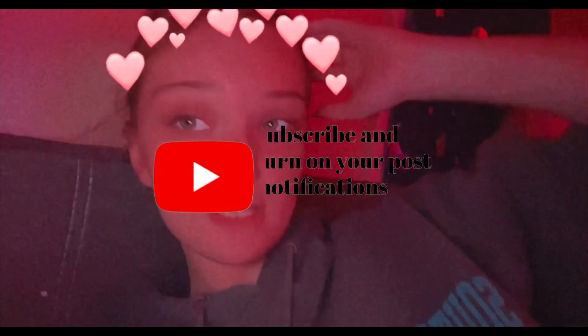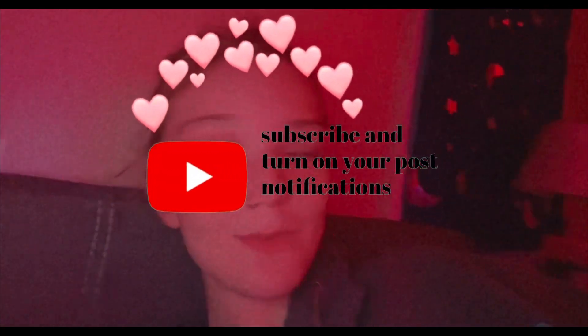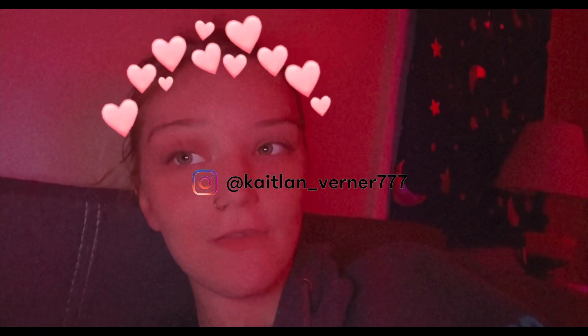I could have sworn that I did an intro to this video but I guess I didn't, so hi guys! What's up, it's Caitlin, welcome back to another video. This is my self-care video, so if you want to see a self-care video keep watching. I actually did do a freaking intro to this but it deleted somehow off my phone.